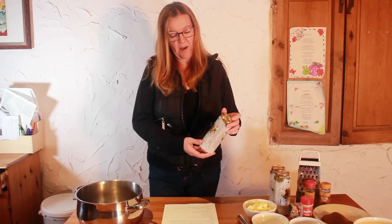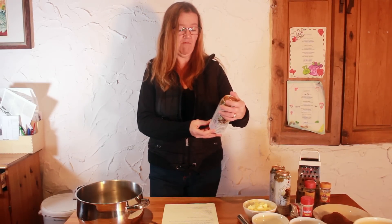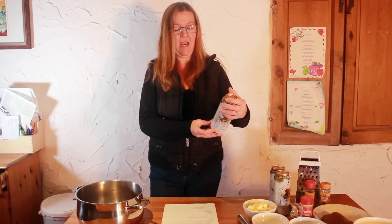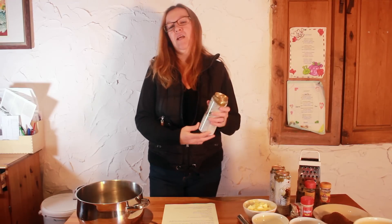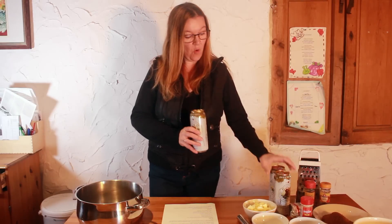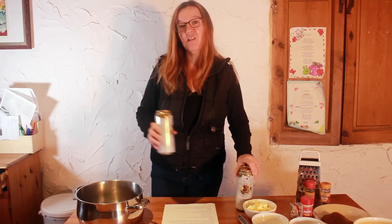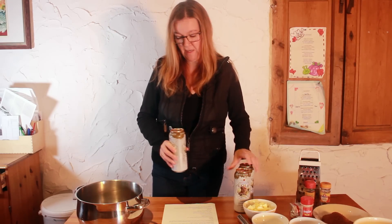It says 'guilt-edged golden refreshment, full of mischievous character,' so I thought yes, that's the one I want to use for this. I'm going to pour my three cans — each of them 500 millilitres — into my large saucepan here.